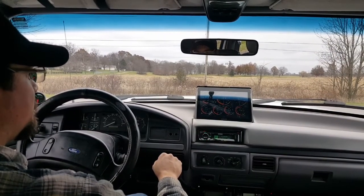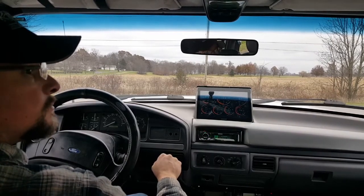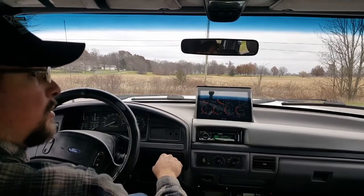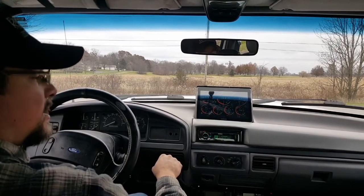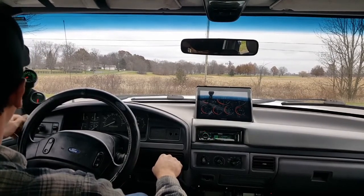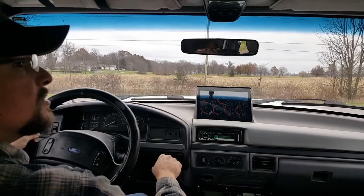We're at about 160 degrees on the engine oil temp — that's good enough. I'm going to wait for a break in traffic and pull out. We'll do like we've normally done: shift up into second easy, and then get on it pretty good at about 1,500 RPMs. We'll watch the boost gauge as well as the EGTs and see what those do.